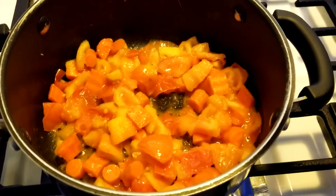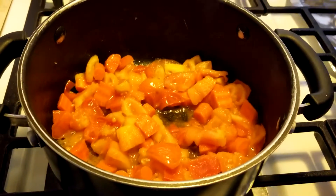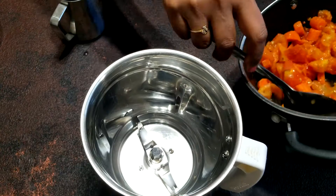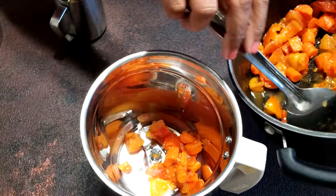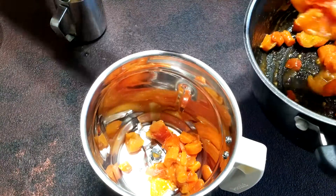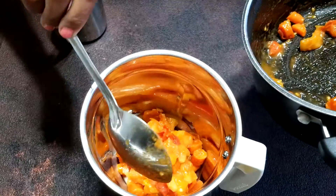I am turning the stove off and waiting till it cools down completely. Then transfer the vegetables to a blender.